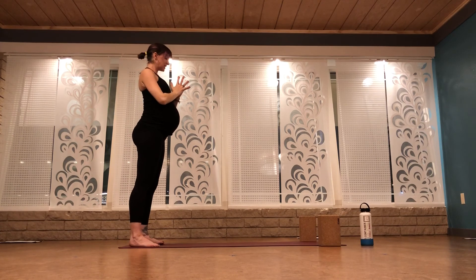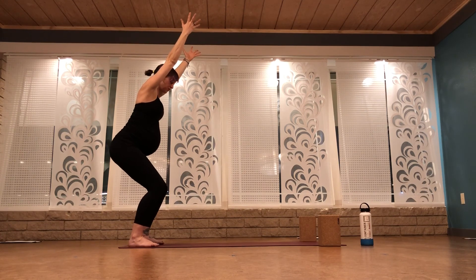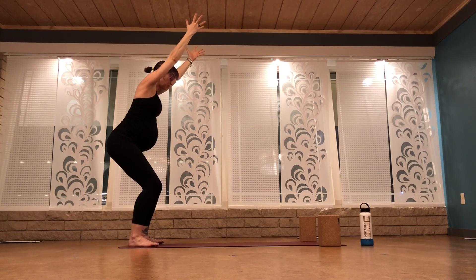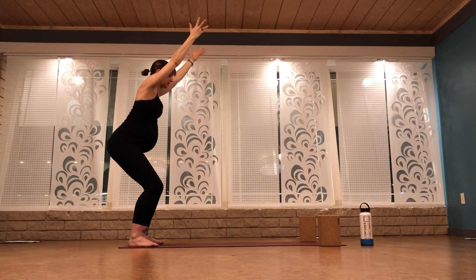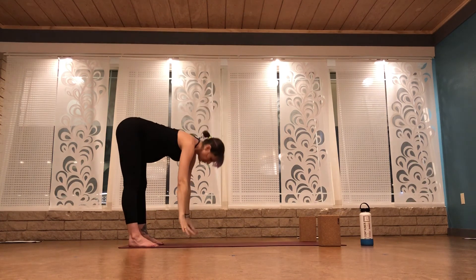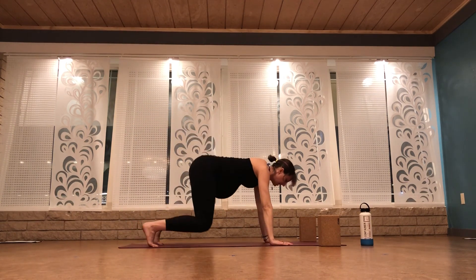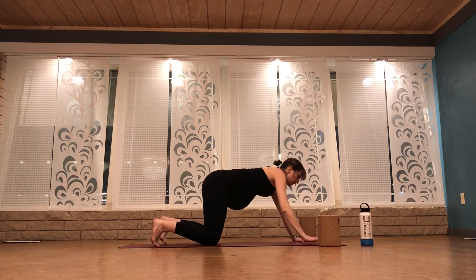Moving into an adapted sun salutation B. Chair pose — sit your hips low to the floor, reach your arms overhead. Shift your weight back into your heels so you can see your toes in front of your knees. Pull your belly up to your spine. Press your feet down into your mat and squeeze your inner thighs towards midline — not to a point where your knees knock in towards each other. Your knees continue to track over your feet with an inward action. Take a deep breath in, lift your upper arm bones towards the back of the room. Exhale, forward fold. Flat back, breathe in, walk your hands forward — high plank or tabletop. Inhale, arch your spine, exhale, round your spine. Downward facing dog, send your hips up to the ceiling.